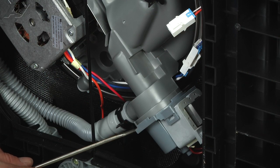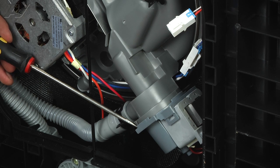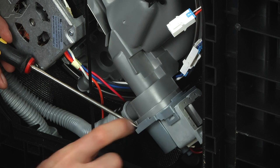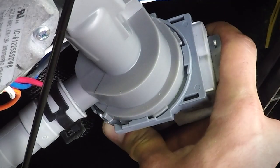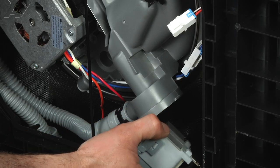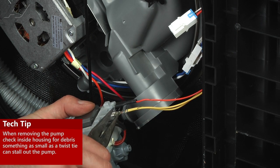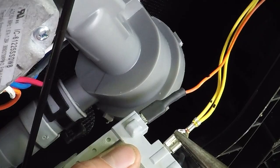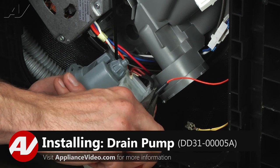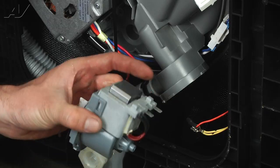To remove the drain pump, there's a little locking tab right here. You're just going to go in with the flathead screwdriver and pry it out just a little bit. You're going to be basically turning the pump counterclockwise if you were looking at it, rotating it in that direction. The pump will pull away and you may have a little bit of water in there, so have a towel ready. Then you've got your two connectors — use a pair of needle nose pliers to depress the tab on your spade connectors. Remove those and set the old pump aside.